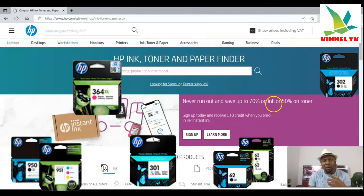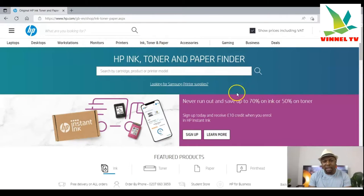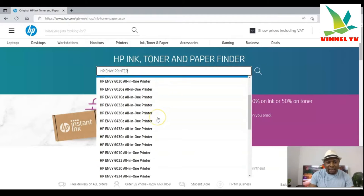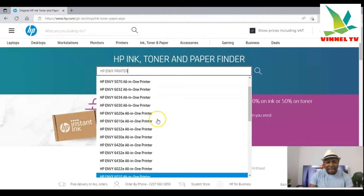Select 'Ink, Toner and Paper.' Once you select it, it gives you the HP ink, toner, and paper finder — an option to find the particular thing you are looking for. In this case we are looking for HP ENVY printer ink. Make sure you select the particular HP ENVY model, so type 'HP ENVY printer.'